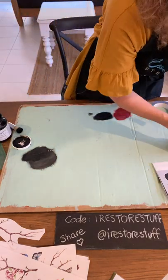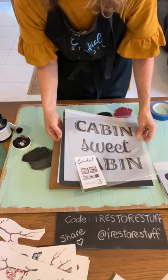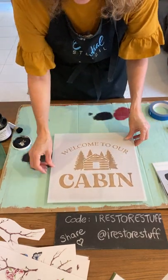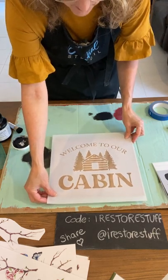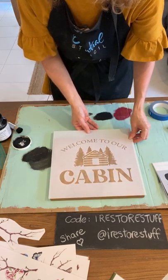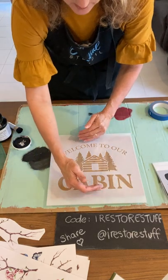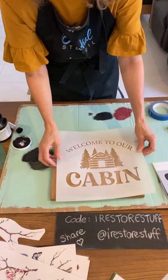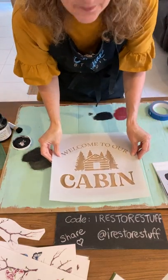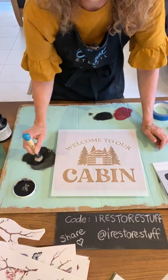Our second idea is again using the Cabin Sweet Cabin set — I like the look of this middle stencil, which is 'Welcome to Our Cabin.' It's a three-piece set — use my code 'I Restore Stuff' to get 10% off. I've stained the board, it's about 10 by 12 inches. I'm going to show you the shadowing technique — I'll use black for the word 'cabin' at the bottom and then shift it and create the rest in white, so the black becomes the shadow.